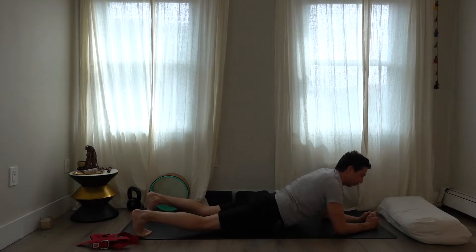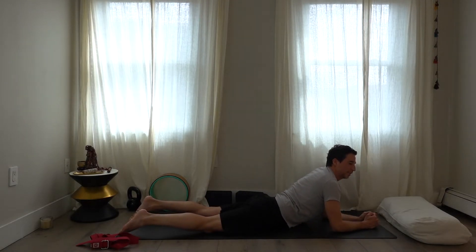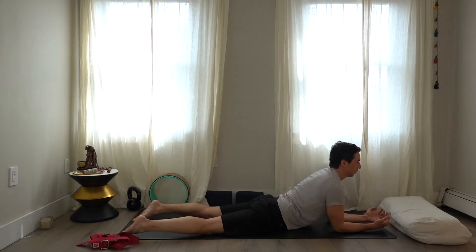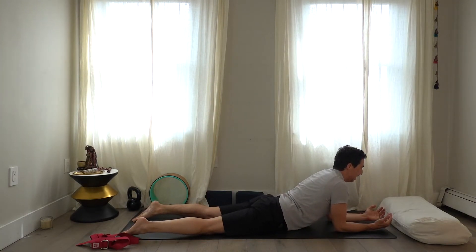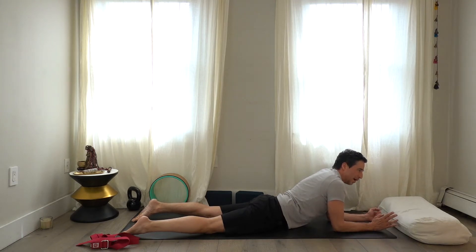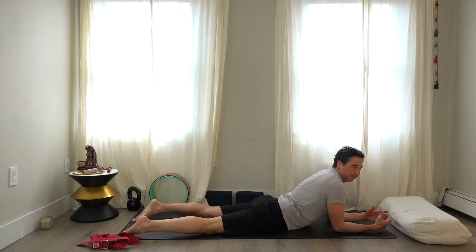Lower the knees and thighs and be in sphinx pose. In sphinx, have the elbows slightly more forward than the shoulders and try to pull yourself forward so you're in an upright position. At some point you can just come down. I'm going to be more active with shalabhasana variations — something for your shoulders. If you're just watching and resting, that's fine too.